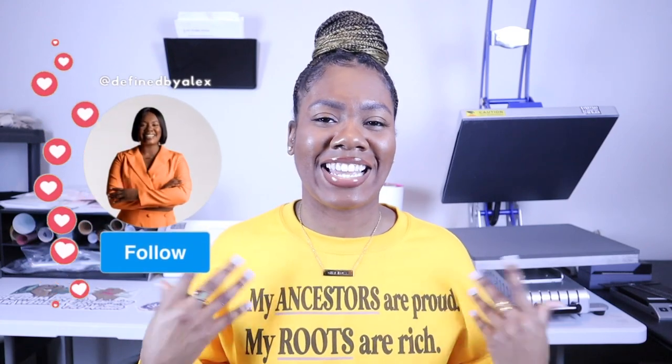What is up Define Squad? Welcome and welcome back to another video. It's your girl Alex at Defined by Alex. Here in this channel, we talk all things t-shirts with some lifestyle content on the side. Thank you guys so much for tuning in.